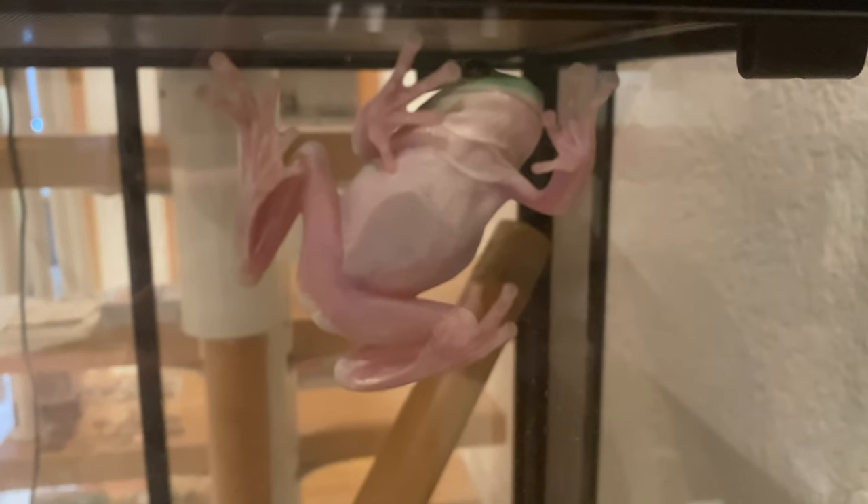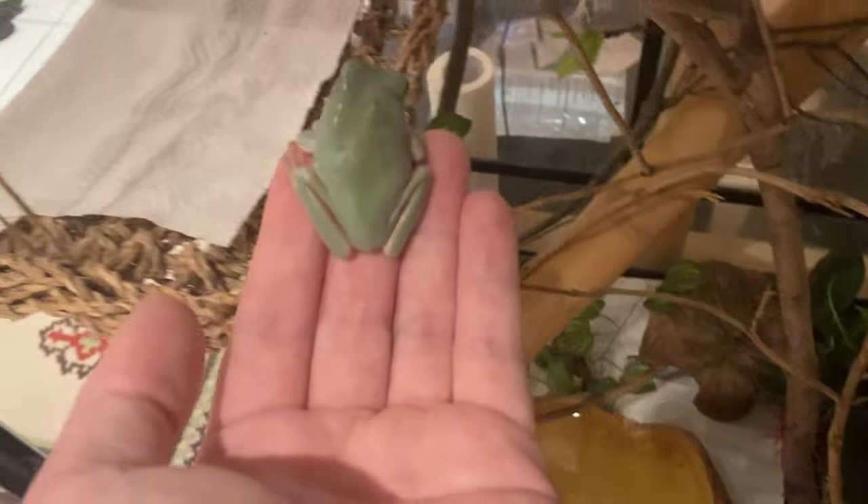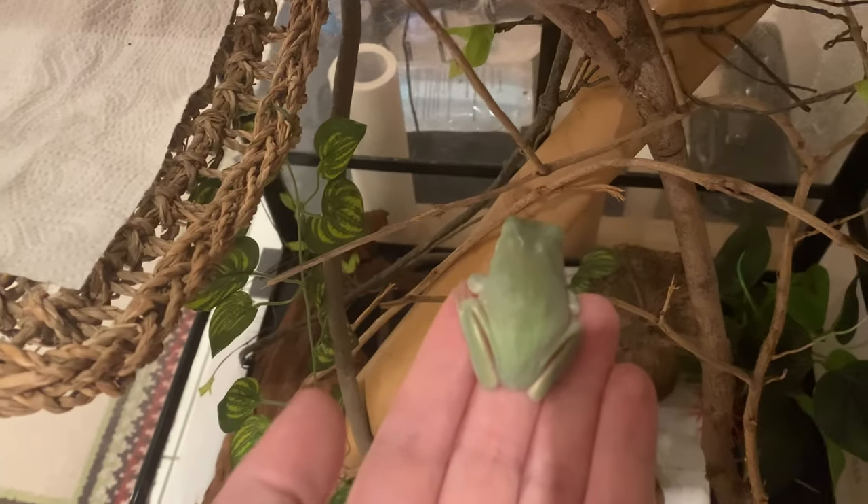Not just do they live rent-free in my head, but also in my house. They have a big glass tank right under the stairs, and Matcha just loves climbing up those walls, just waiting for me to pick her up. Once I do that, she just doesn't want to let go, because she loves sitting on my warm human hand.